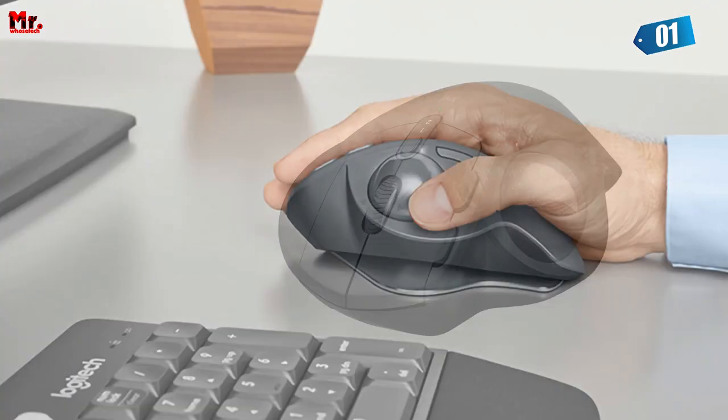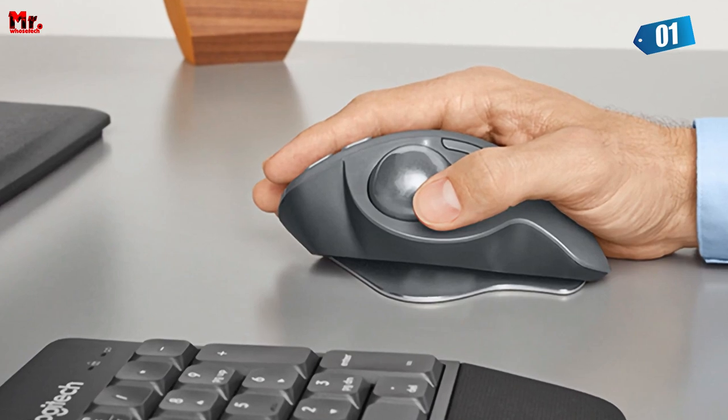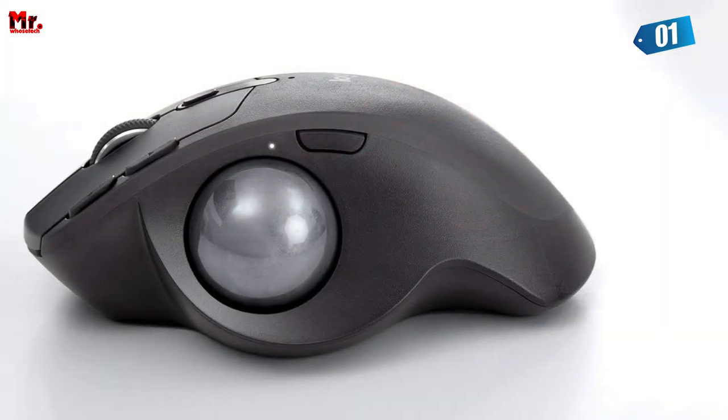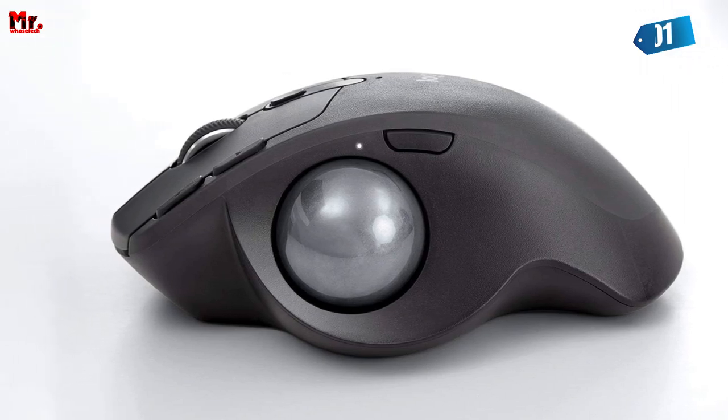Last but not least, customization. The Logitech MX Ergo Mouse lets you work faster with customized shortcuts on up to six buttons, all thanks to the Logi Options Plus software. Tailor your mouse to your tasks and watch your productivity soar.